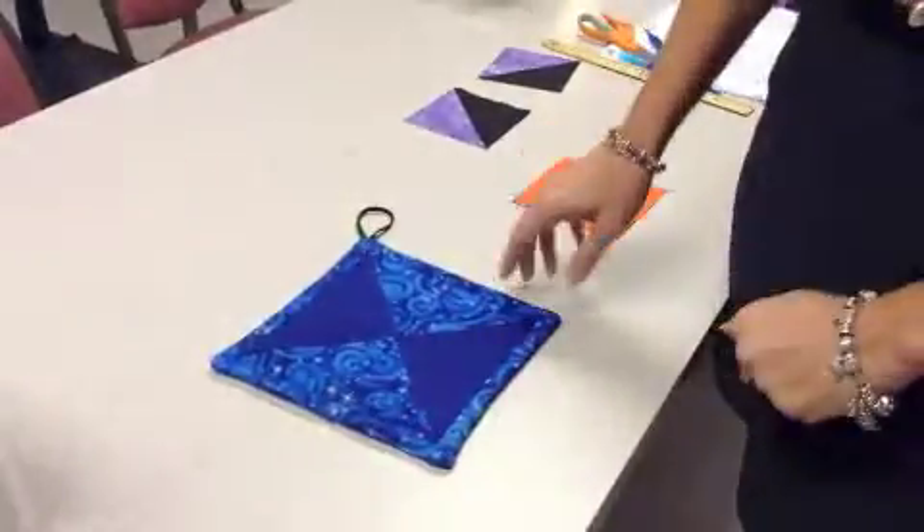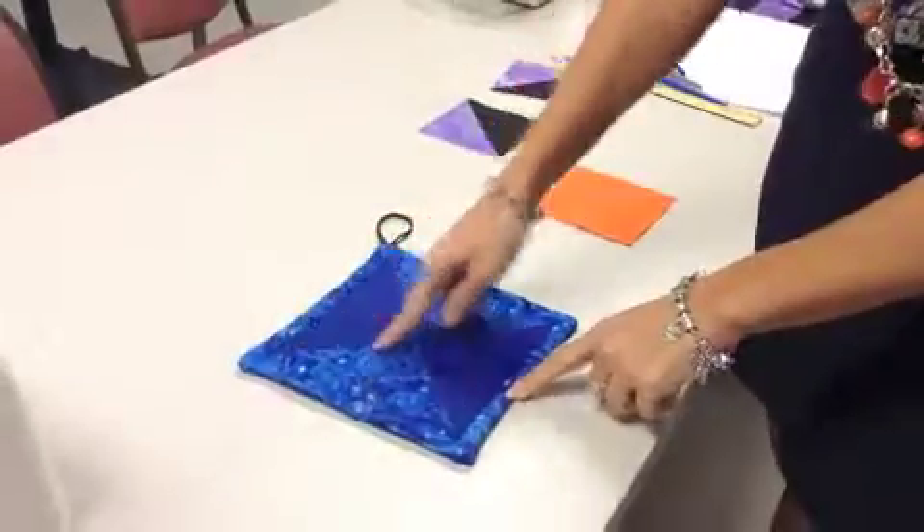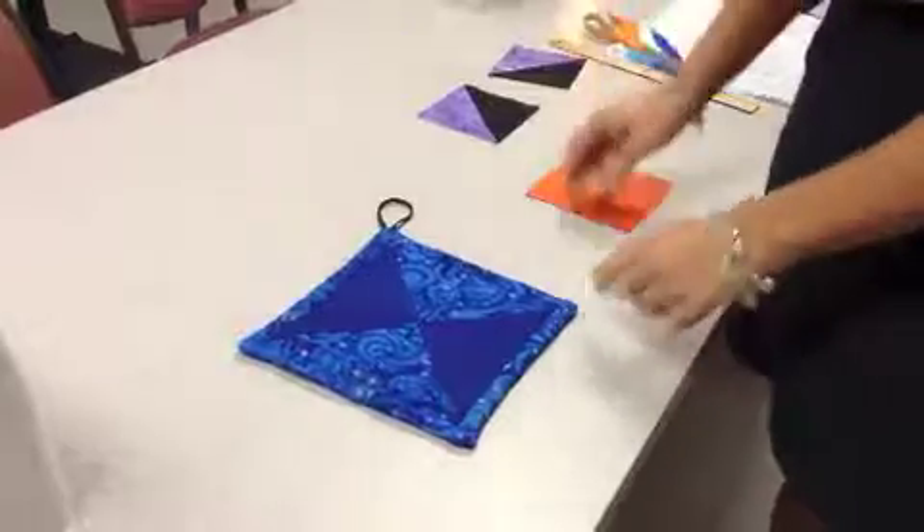Now I'm going to show you the level 3 one, or Design 3, where you have the squares that are actually two triangles together. I'm going to show you how to do that. So if you chose Design 3, this is what you're going to do.